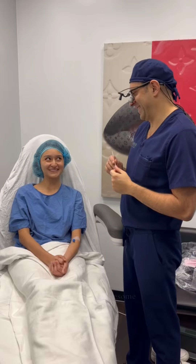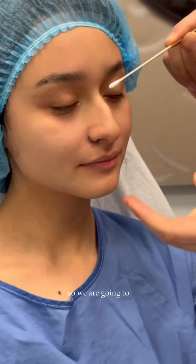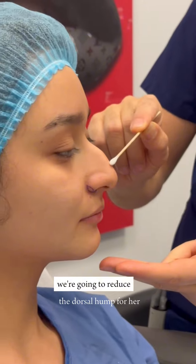It's the morning of the surgery and I'm so excited. She does have a moderate dorsal hump, so we are going to reduce the dorsal hump for her.